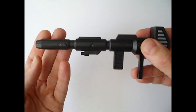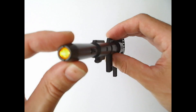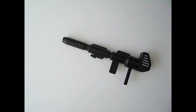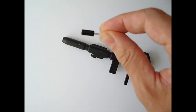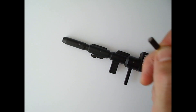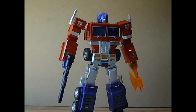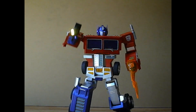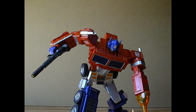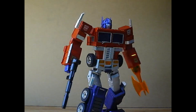This is the gun of a 700 euro transformer. It has an LED light that you can either turn on or off. This is a 50 cent tilt sensor, and we'll use it to make this gun twice as cool. As you can see, having the gun light always on is slightly less than convincing.